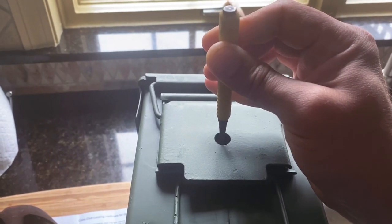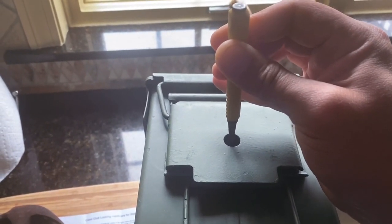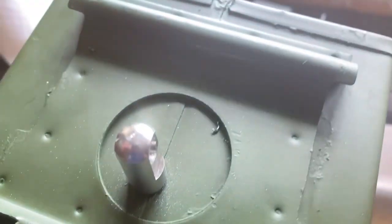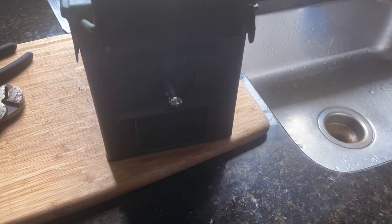I'm using a center punch to mark the spot that I want to drill. Now I just need to install the pin — let's see if it actually works.